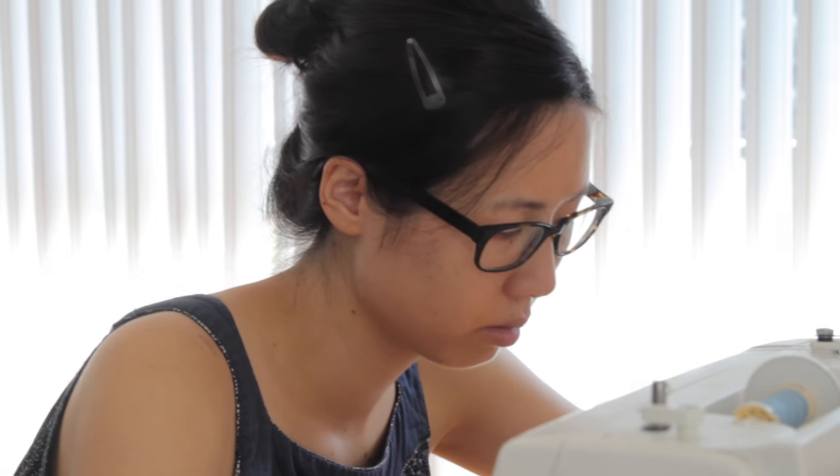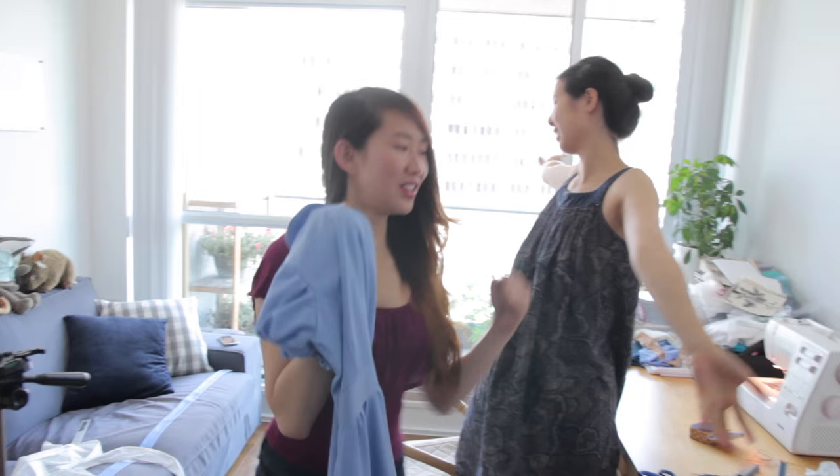Fast forward through several days of sewing and fittings, and voila! The dress was done.